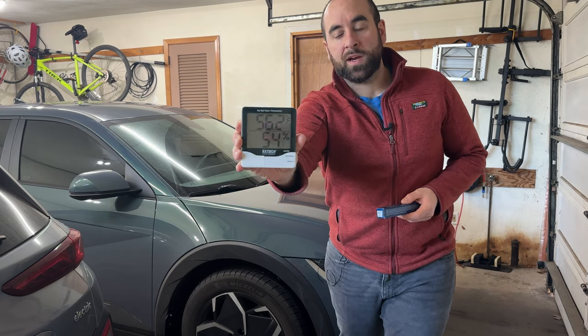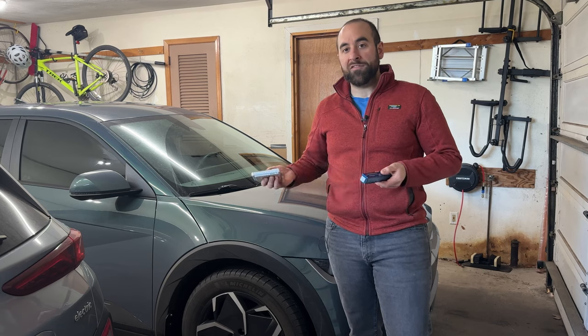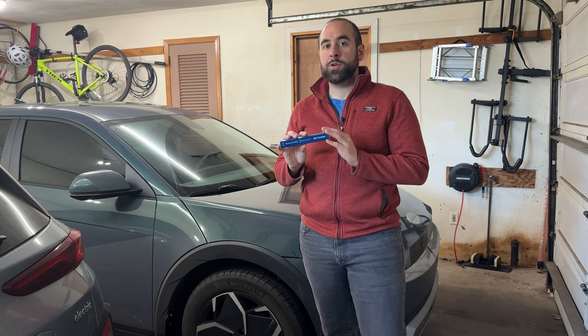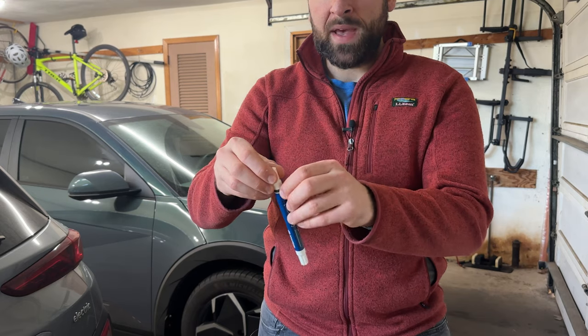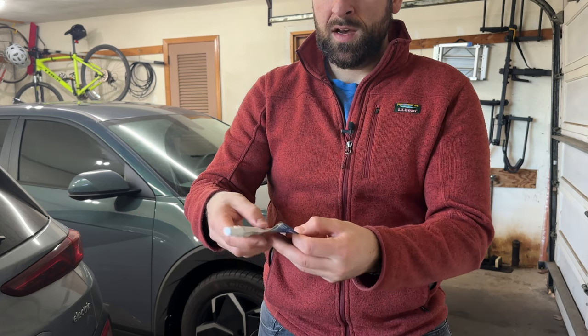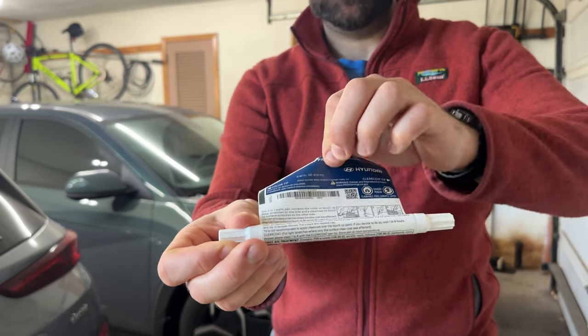We finally got a warm day — it's 56 degrees in my garage. I've had the paint pen for a few weeks, but it's been so cold that I haven't been able to apply it because you don't want to apply paint in cold weather. There's no specific temperature listed, but I'd say anywhere around 55 degrees and higher, you'll probably be in good shape. On the touch-up pen, you can peel back the label and it gives you detailed instructions on how to properly apply the touch-up paint.